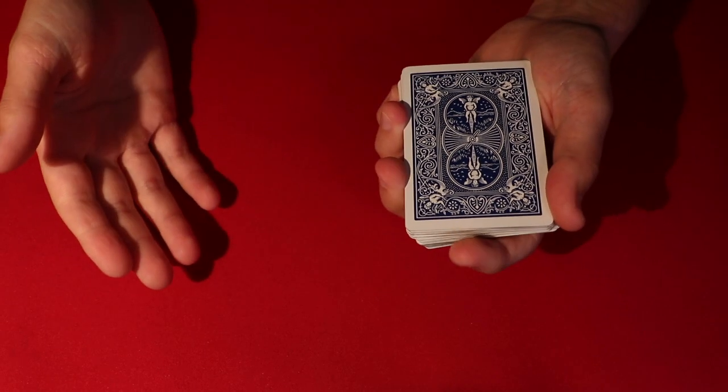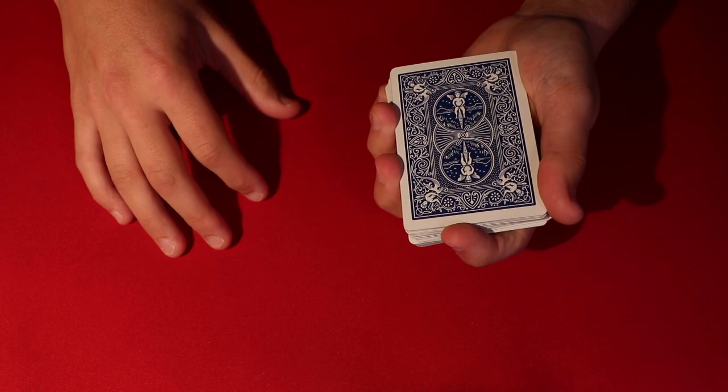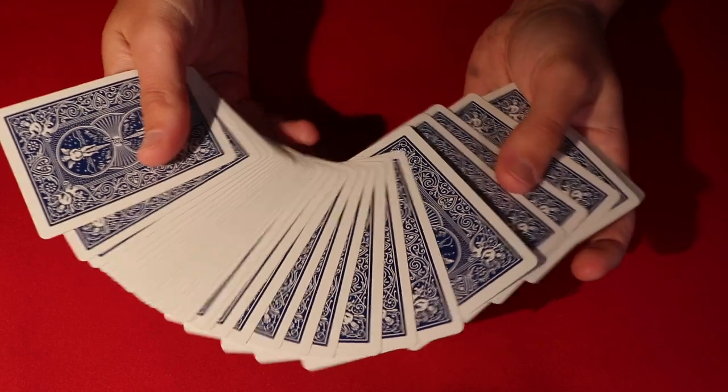All right guys, today I'm going to be showing you a super cool card trick that I believe I first saw Steve Bridges perform a couple years ago. It's something that's going to take a little bit of practice, but after a couple hours or so, you'll be pretty solid at it. Hope you guys enjoy the video, and without further ado, here is the performance.